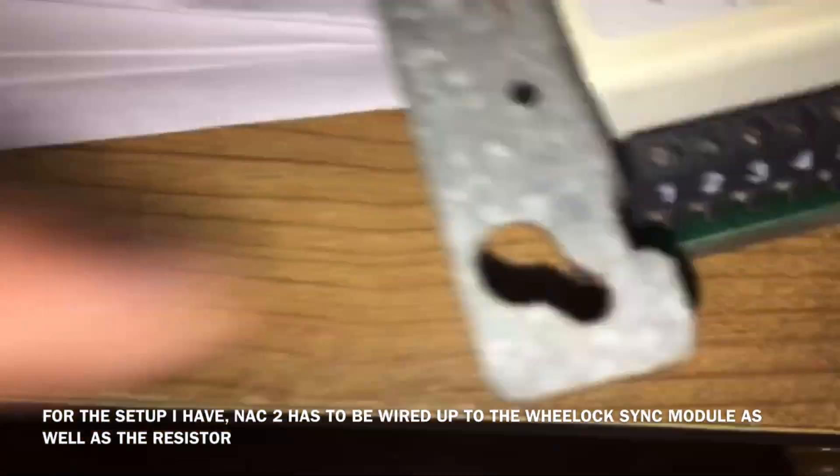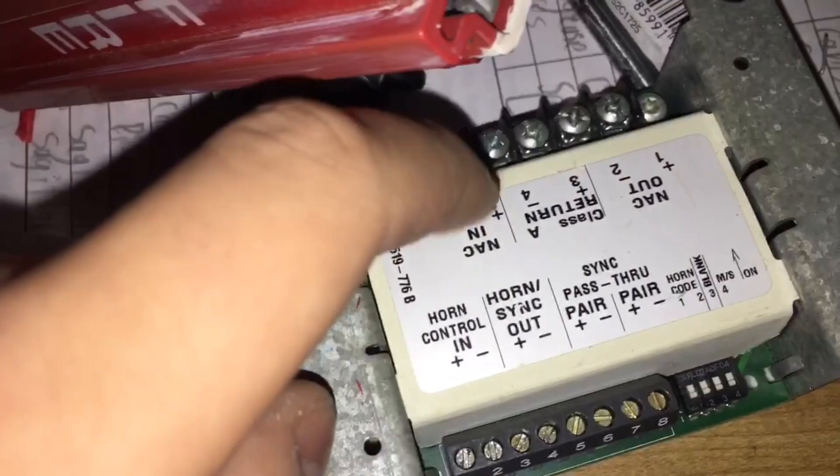I would need NAC2 for the Simplex Smart Sync Module just so I can operate the horn and strobe simultaneously with the True Alerts. But because I don't have True Alerts up, it doesn't need to be up on my system.